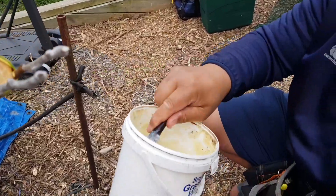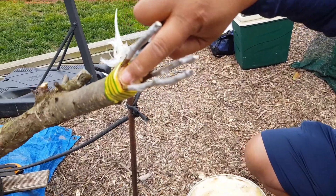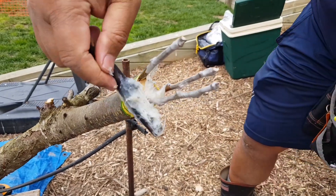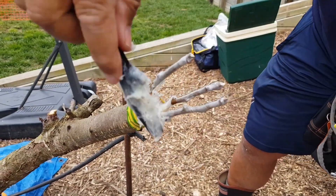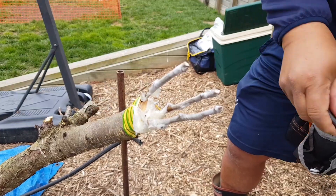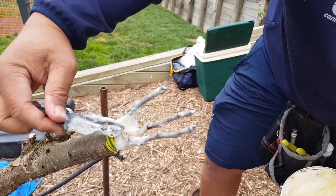There we go — this is my graft wax. When it rains, rainwater is going to go through those gaps and we don't want that. So we've got a graft wax — just slap it on and make sure you cover any gaps, any chance of water or rainwater getting in and spoiling a successful graft union. Yep, all that exposed wood, just cover it up.